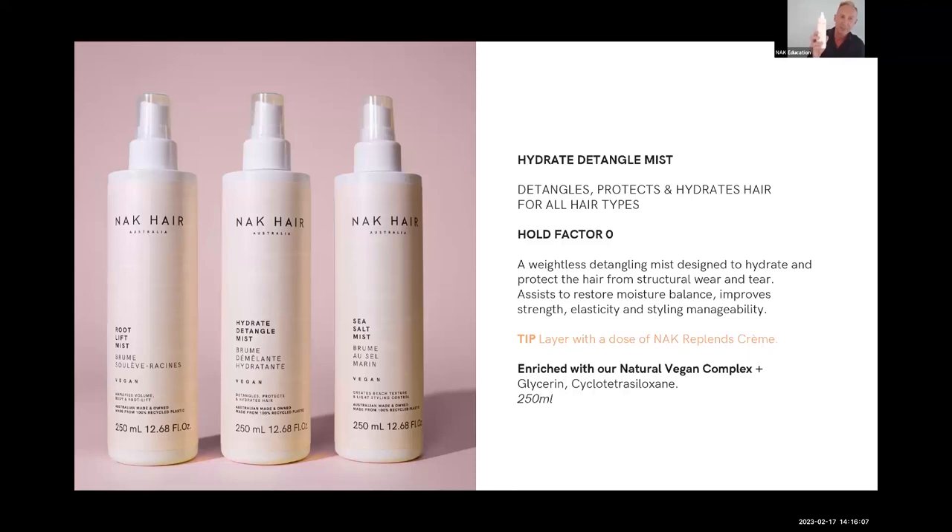The beauty about this is zero hold. It's got a really beautiful floral fragrance — that's probably why I like using it. It's incredibly detangling, great for your younger clients. This is something that needs to live on your workstation; it's really good for just rehydrating hair.